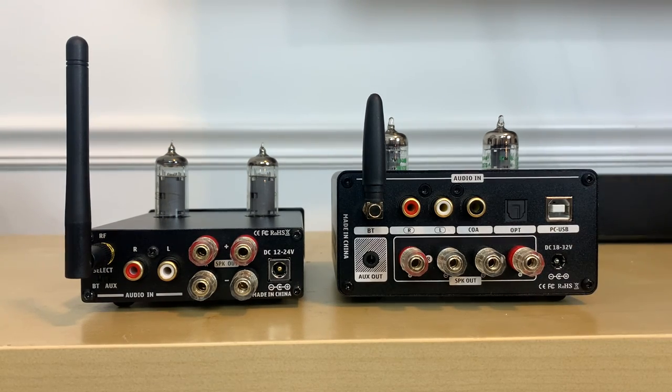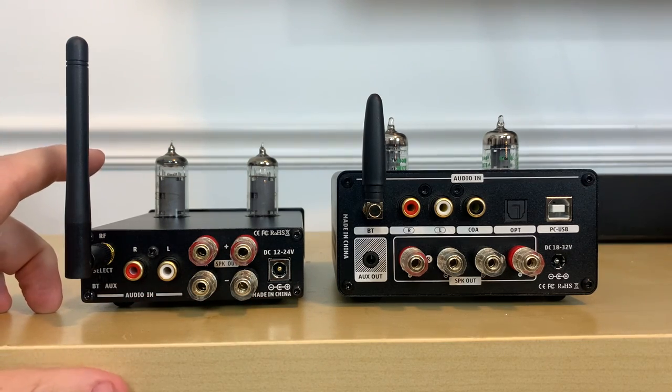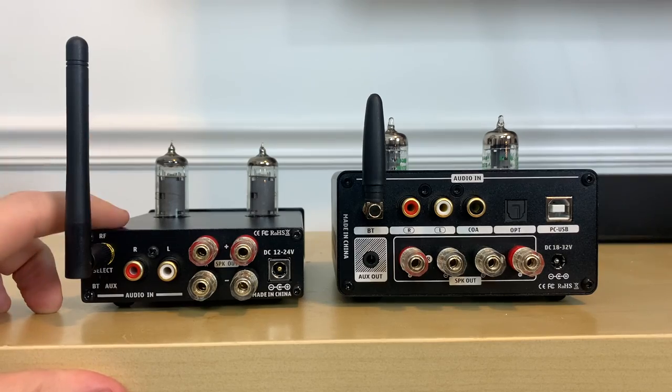Now let me explain how you can enter the giveaway contest to win four of these Fozzy Audio T20s. Fozzy Audio has graciously agreed to give away four of these T20 amplifiers to four viewers of this channel. All you have to do is click two links in the description below: the first is to Fozzy Audio's Facebook page — click there and like their page; the second goes to their Facebook group, which you need to join. That's it — you'll be entered to win. But you need to do that by February 25th.